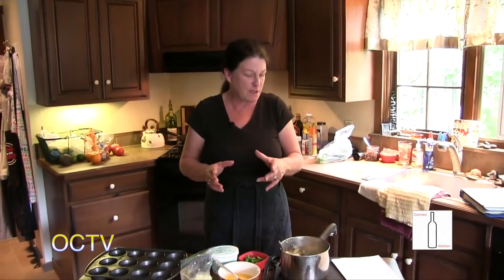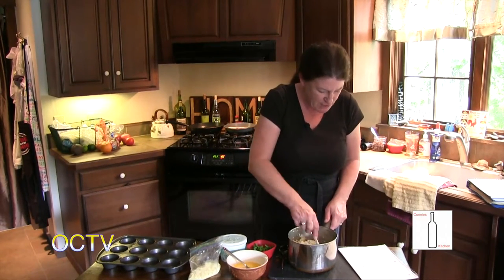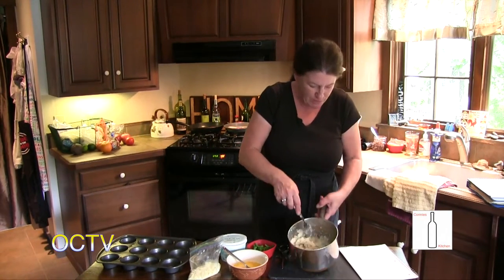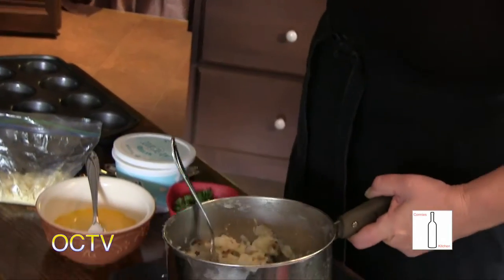We are going to make potato puffs. I'm thinking this could be an appetizer or a side dish for a meal — I guess we'll find out after we do them. First, what we need to do is make mashed potatoes, mashed up to about three cups. I leave the skins on because I like the skin on mashed potatoes.